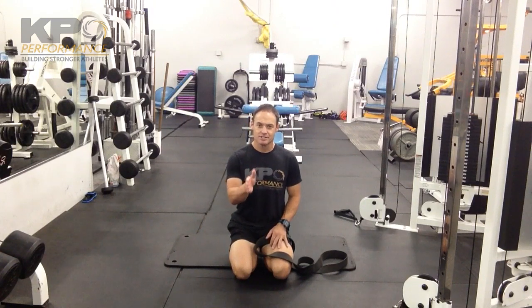Once you're in the up position, stay nice and stable through the midsection — no arching the back, no flattening the back. Then simply lower one leg in a controlled fashion, and as soon as the heel kisses the floor, bring it right back up.